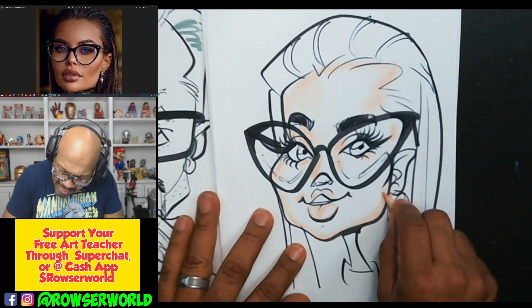Coloring shouldn't take long at all. We just go in there. I used to color portraits — that was my background.